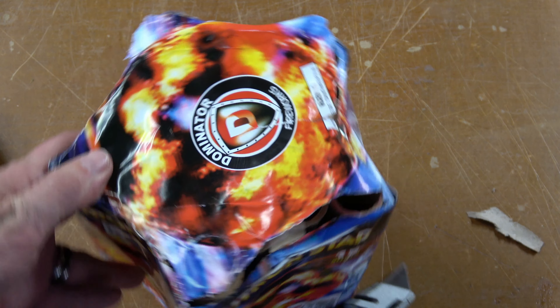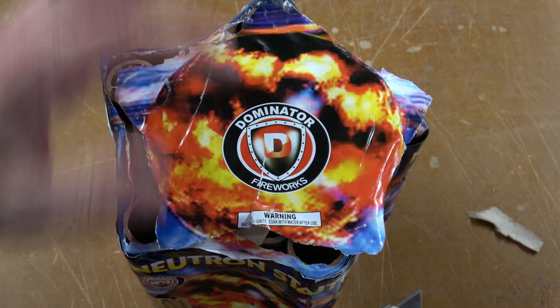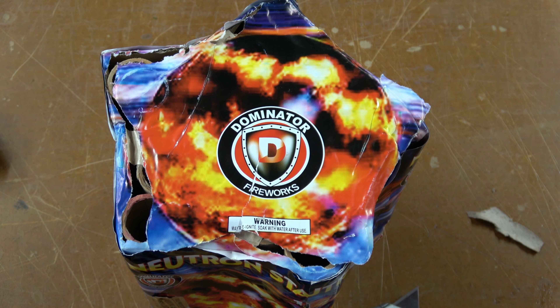So let's take Neutron Star out back, fire it up, see how it looks. Thanks everyone. Neutron Star, one.